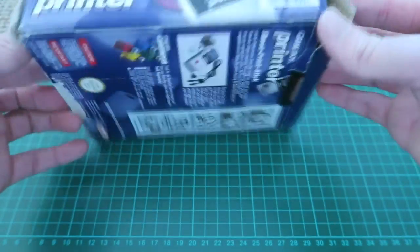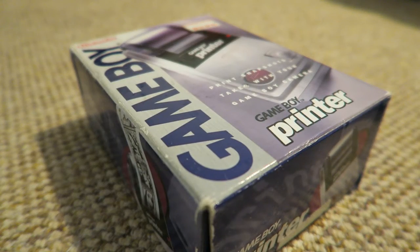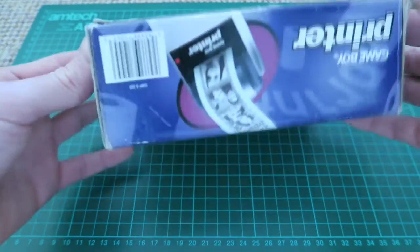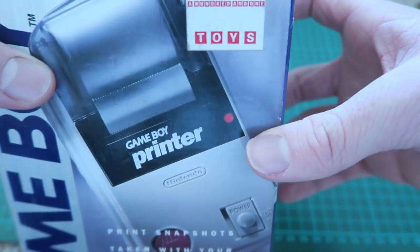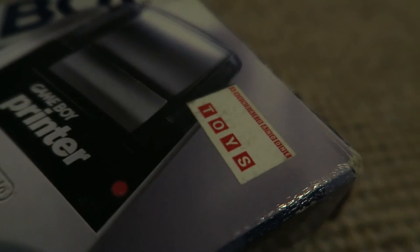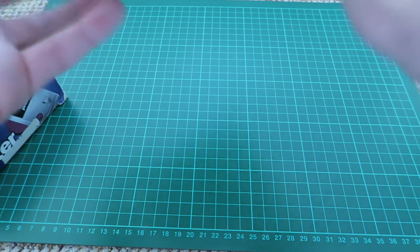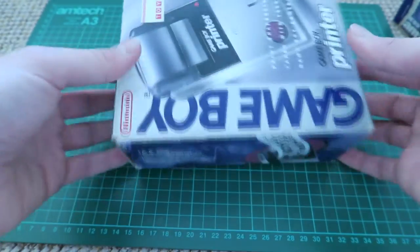The box is actually in really nice condition — a little bit bent in some of the corners, but I could probably iron that out, so I might consider doing that in another video. Both items still have their original price stickers on them, which is quite cool. This one was £42.50 and the camera was £34, so quite expensive considering Game Boys themselves were around £100 back then — I think they might be about £80 or so now.